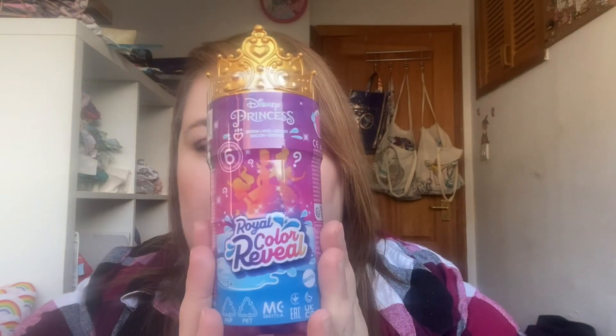We were in Inverness at the weekend just having a look through the toy shop, because there's really not much in Inverness anymore, and I came across this. It's called Disney Princess Royal Color Reveal — there's six to collect. This was £17.